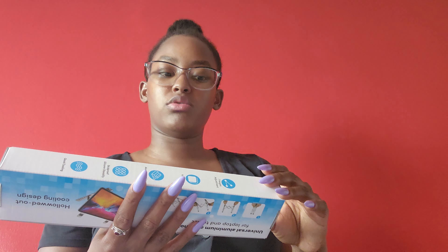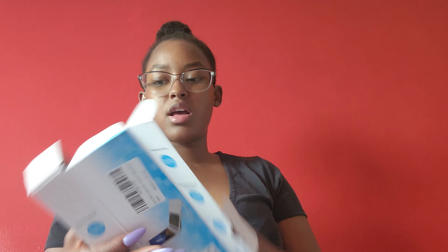The last of my Amazon things today is this universal aluminum alloy holder for laptop and tablet. I'm going to have to show you guys how it looks with my laptop in it, but for now I'll just open it up. It comes with a piece of paper instructions and some alcohol pads, and it comes in a very convenient little bag.